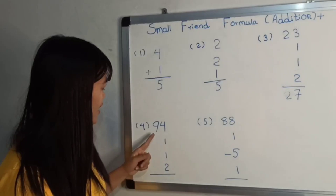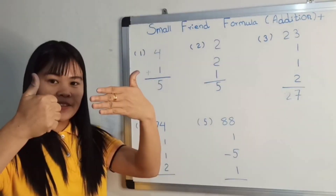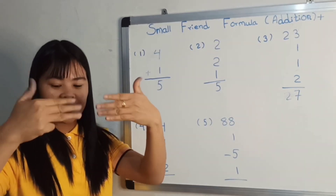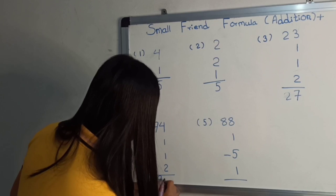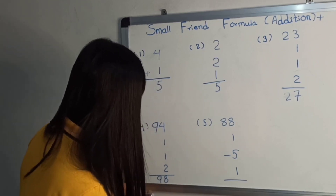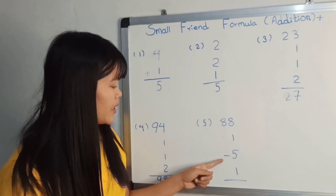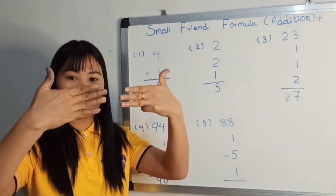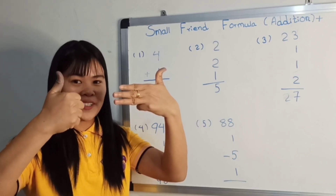How about 94, bless one, bless one, bless two, answer it: 98. How about 88, bless one, minus five, bless one. 88, bless one, minus five, bless one. So how about 85?